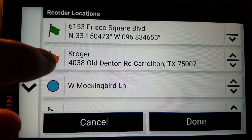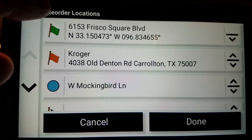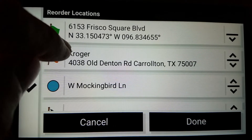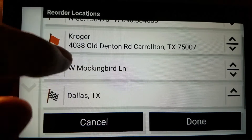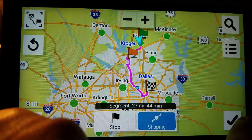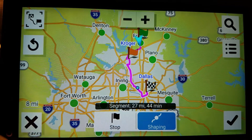I look at my list of turns — there it goes, right on the Mockingbird. So it's going from the start to that Kroger, to Mockingbird, to Dallas. We're good. And then I hit the check mark — I like this route.